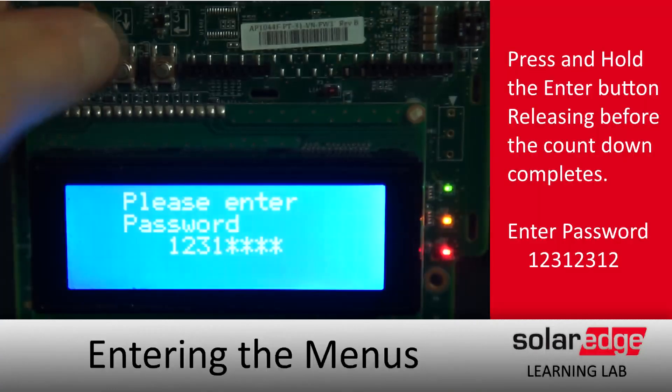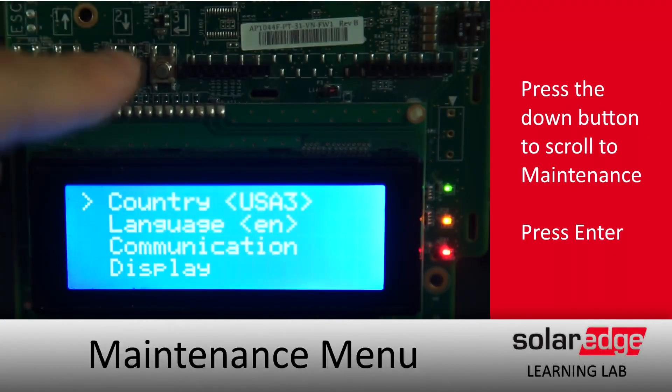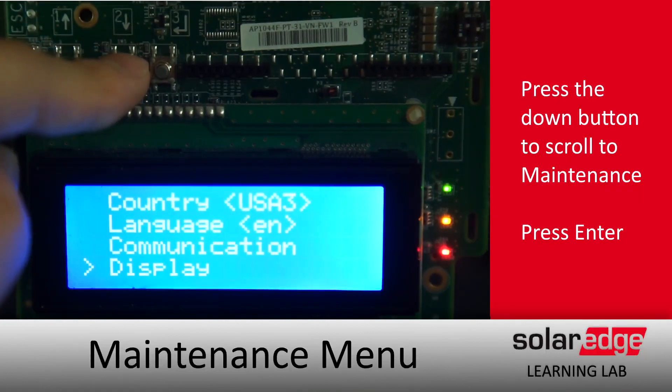Enabling standby mode. We'll enter the menus by doing a long hold on enter and entering the password 12312312. Now that we're in,